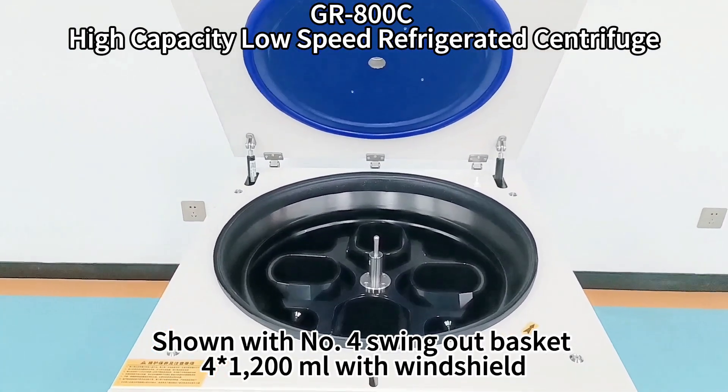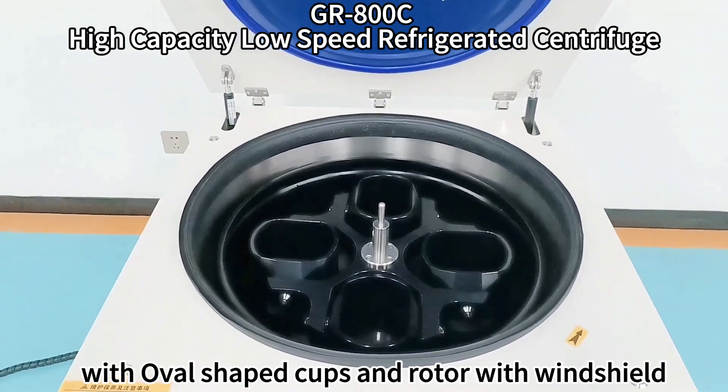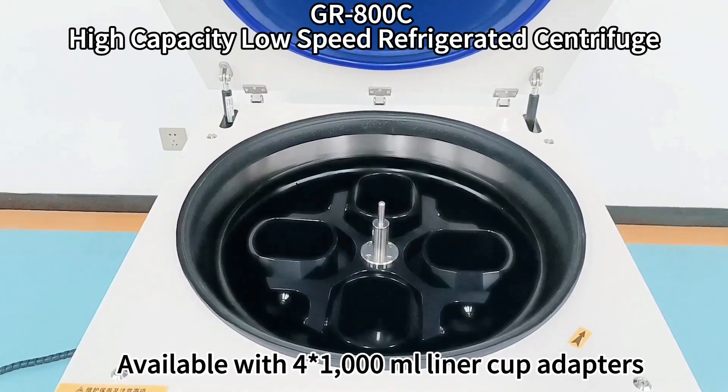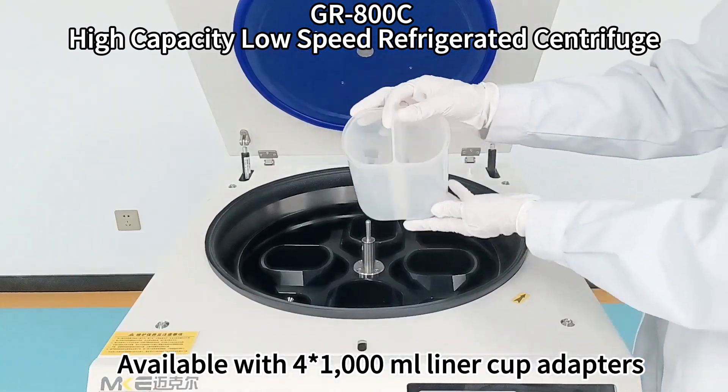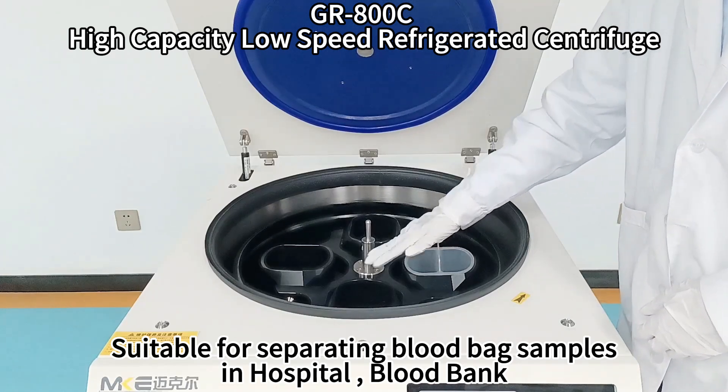Shown with a number-4 swing-out basket, 4×1,200 milliliters with windshield. The oval-shaped cups and rotor with windshield reduce operating resistance and extend motor life. Available with 4×1,000 milliliter liner cup adapters. Suitable for separating blood bag samples in hospital blood stations.